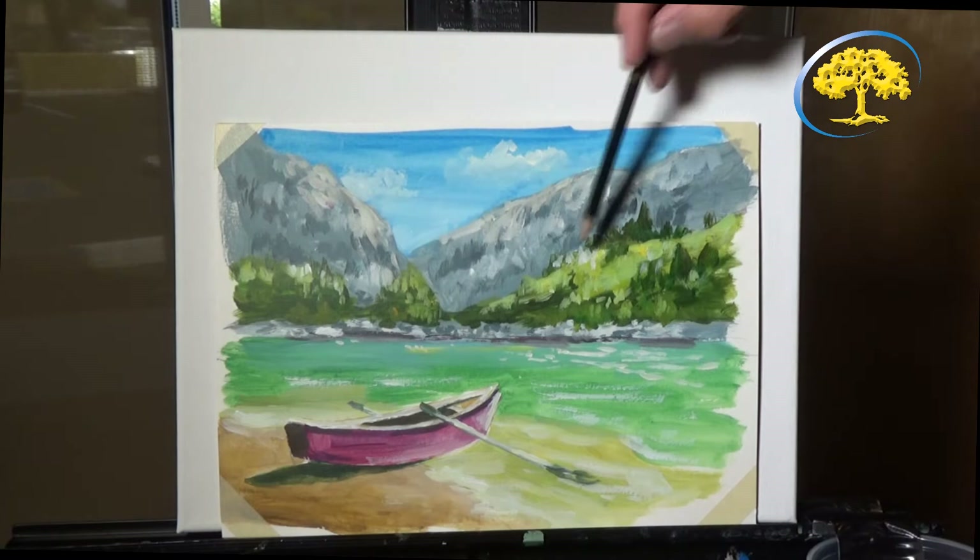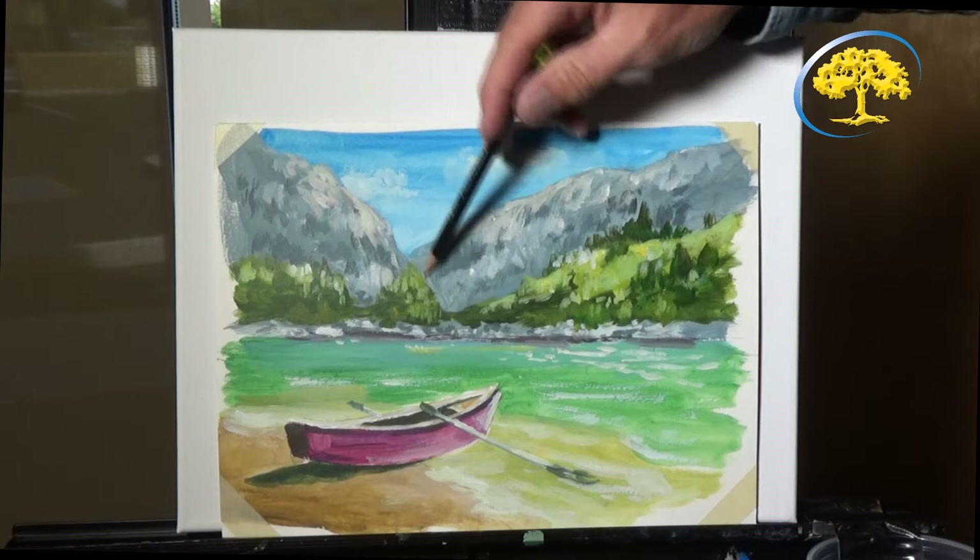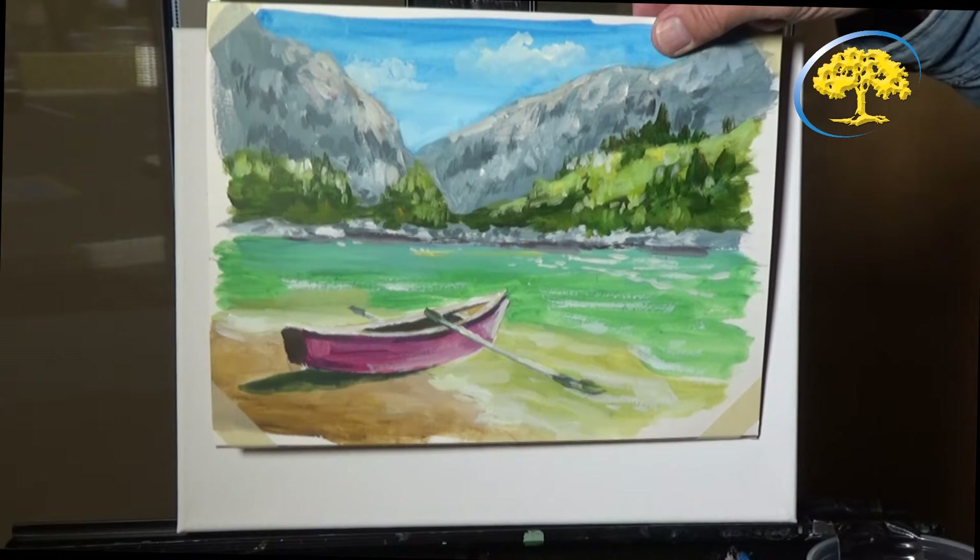I'm going to start the painting now and I hope you enjoy. This is the painting we're going to be doing today. It's a mountain lake with the boat — like a little rowboat. You see the oar here. We're going to learn about first laying down the lines to draw it, using a horizon line and a couple of semi-vertical lines, and then the boat. So this will be fun, here we go.